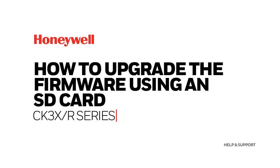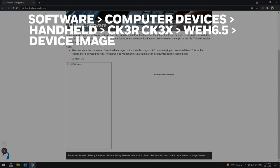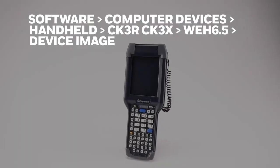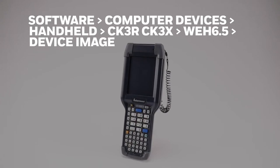How to upgrade the firmware on CK3X/R series using an SD card. Go to hsmftp.honeywell.com and on the software download area, the files can be found under Software, Computer Devices, Handheld, CK3R, CK3X, WEH 6.5 Device Image.